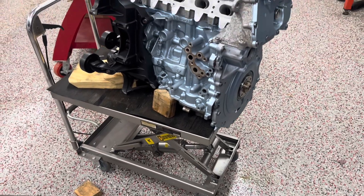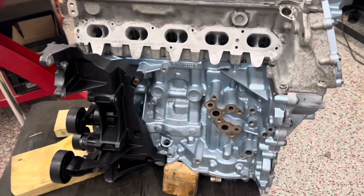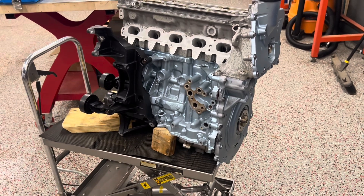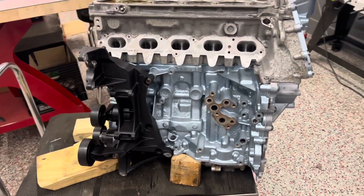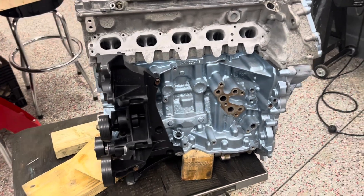For the internals, we used stock pistons, crankshaft, connecting rods, and cams. For the bottom end, we did rebuild everything — we put in fresh main bearings and rod bearings. And then we have some aftermarket upgraded head bolts, rod bearing bolts, and main bolts as well.